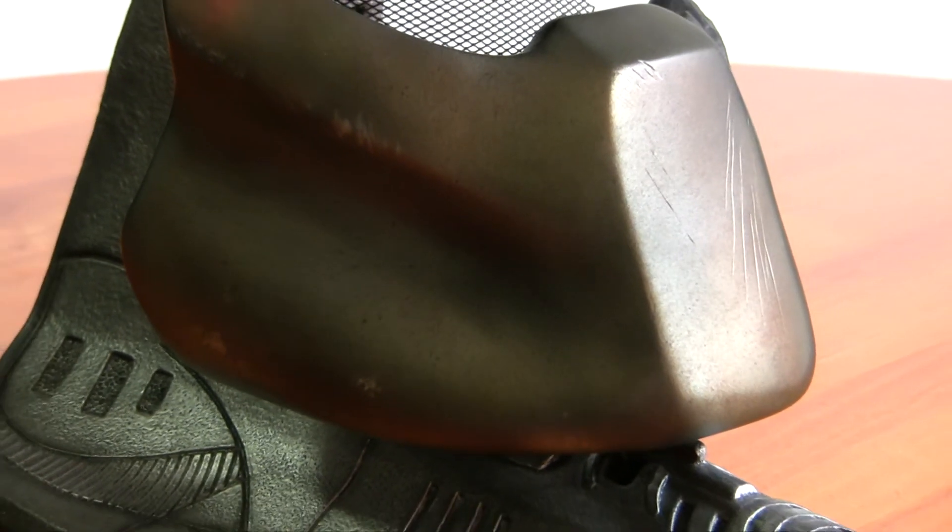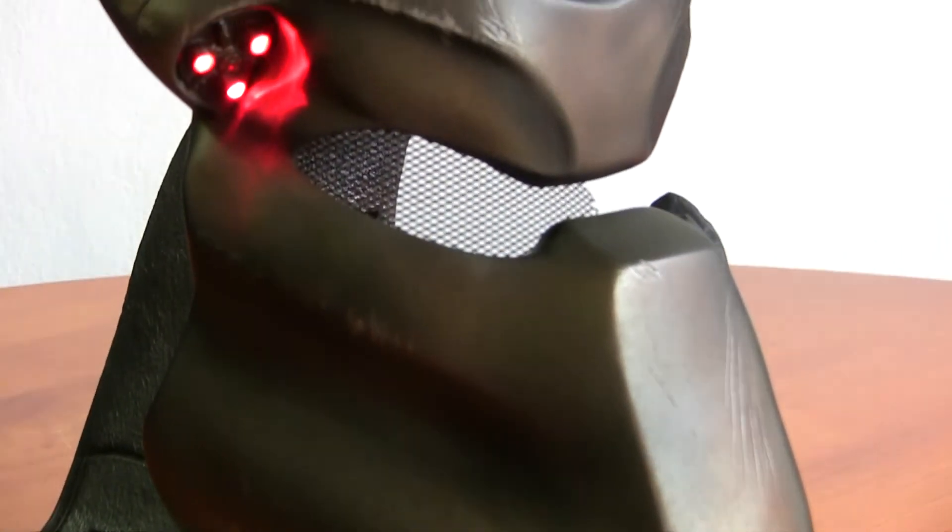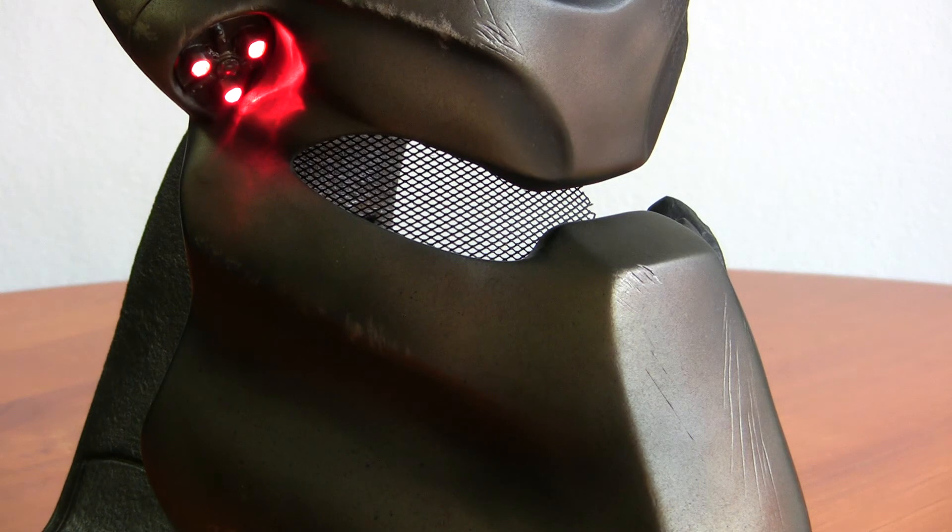Out of the four masks that have been released by Sideshow and KNB FX, I must say this is the one I'm least impressed with. My favourite still remains the Tracker mask.